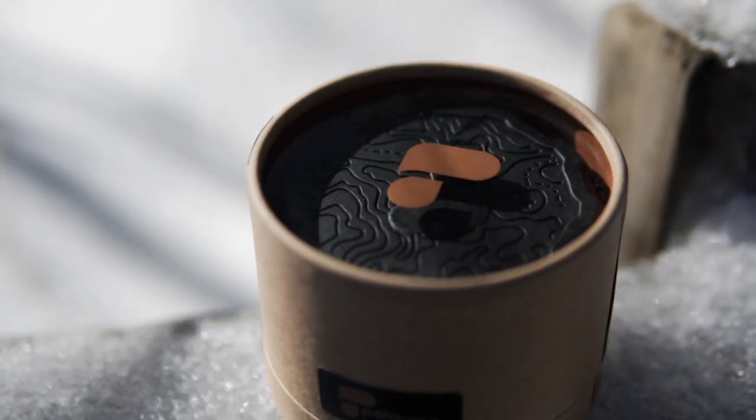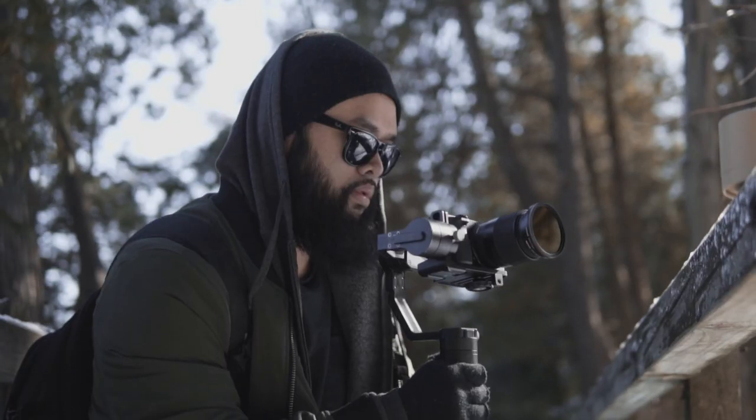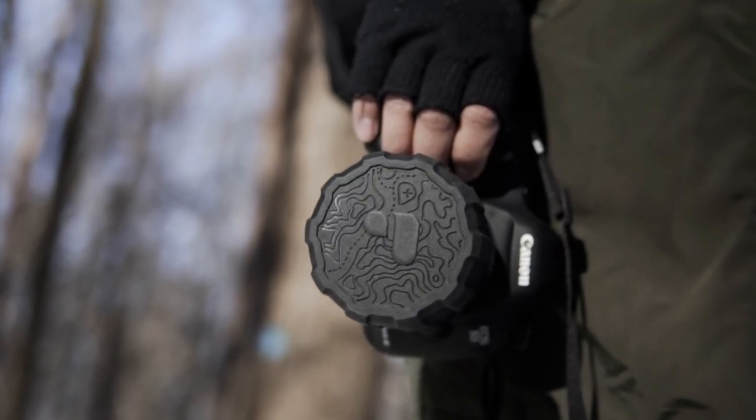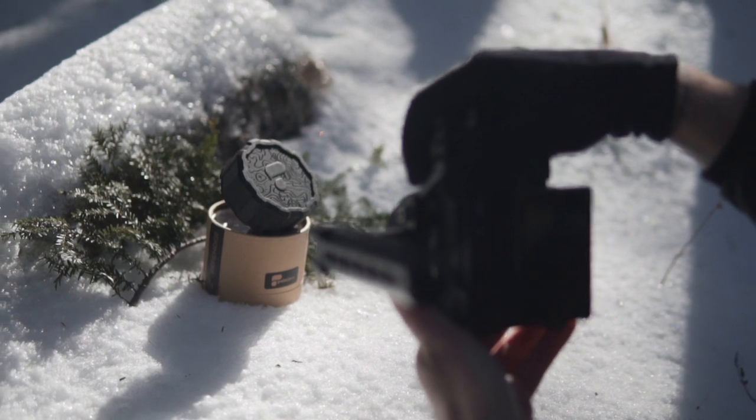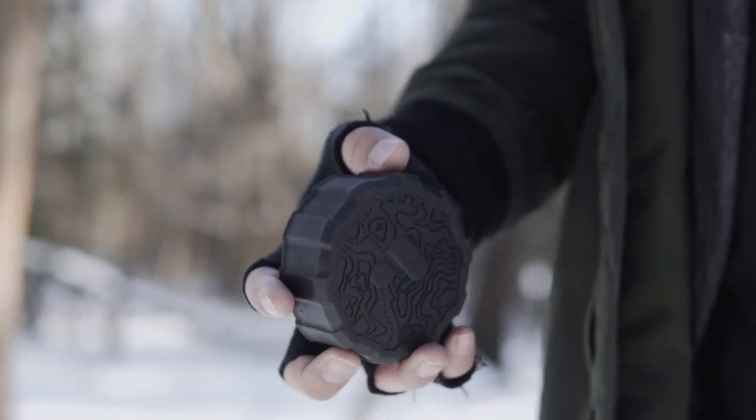Just got us in today. It is a new product from the amazing guys over at Polar Pro, who are also sponsoring this video. This is the Defender.